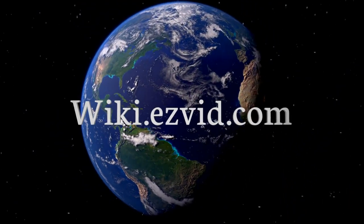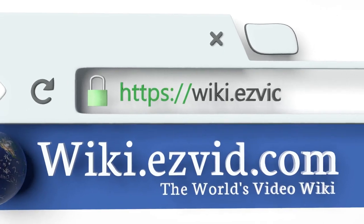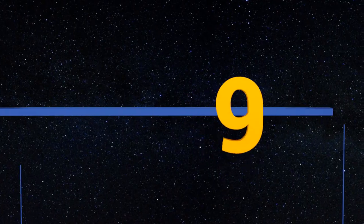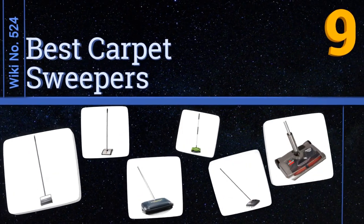wiki.easyvid.com — search EasyVid wiki before you decide. EasyVid presents the nine best carpet sweepers. Let's get started with the list.